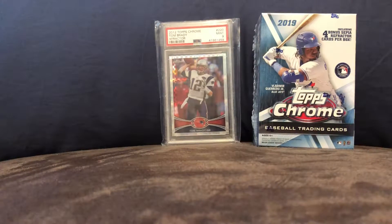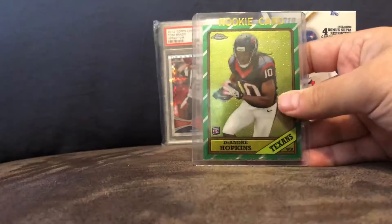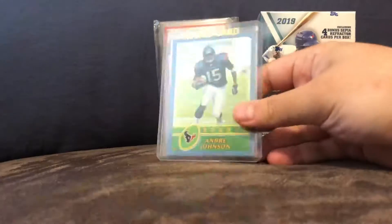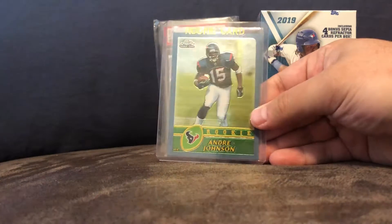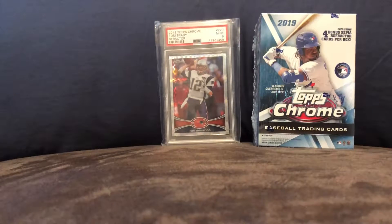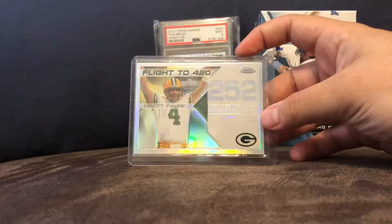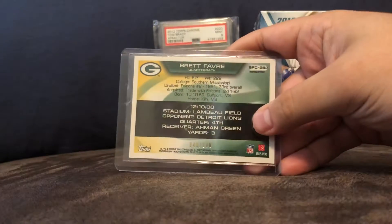And my top five favorites: number five is a DeAndre Hopkins rookie card insert. Number four is an Andre Johnson Topps Chrome rookie card. Number three is a Brett Favre, flight numbered to 420 — and this is out of 100. That was a pretty good pull.